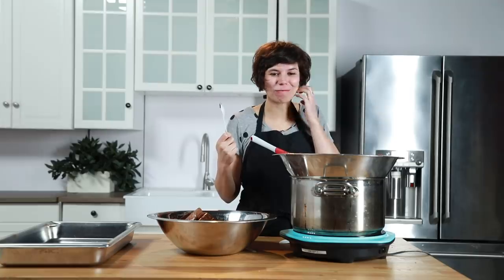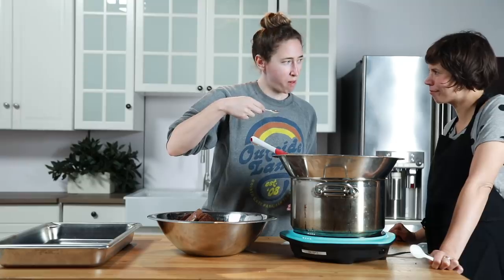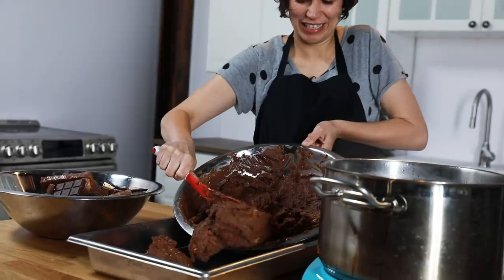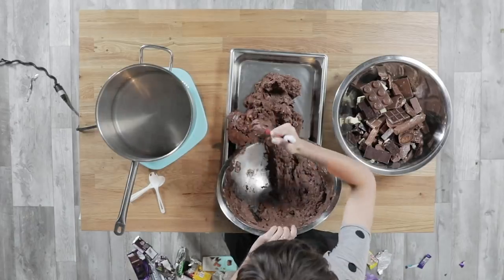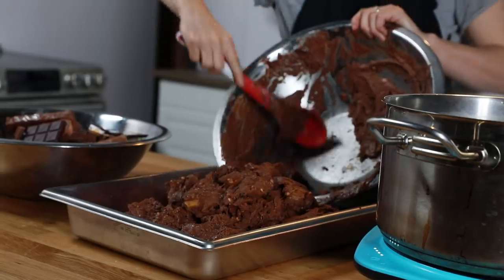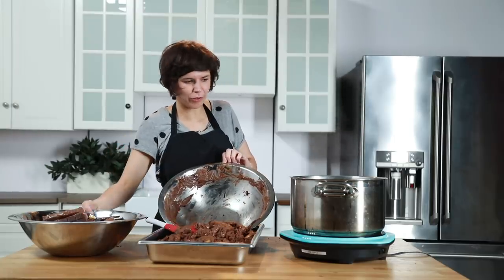You guys wanna try it? So delicious. It tastes like frosting. Very minty. You think it'd fit in this? We're just gonna do it. There's some interesting chunks at the bottom of this — some wafer, some peanut. You're right, this is a good size.